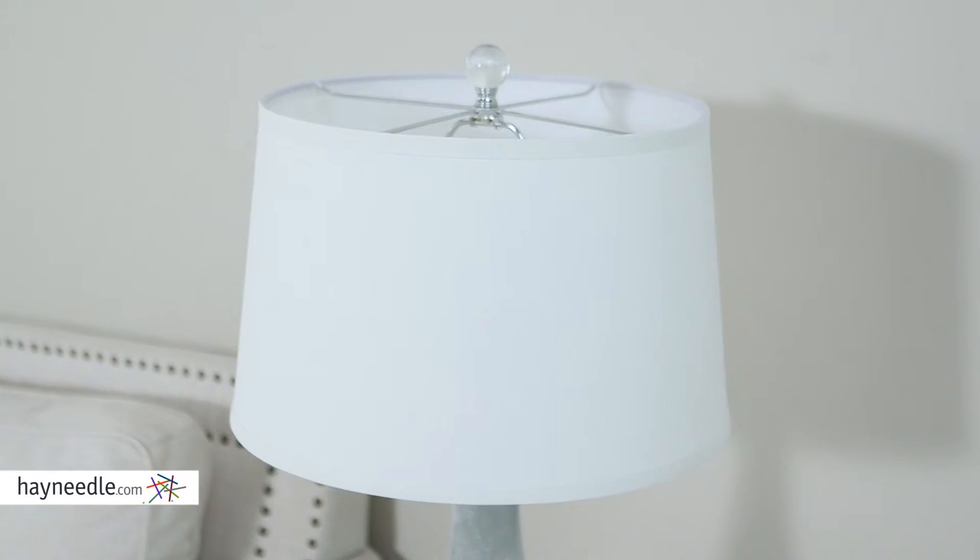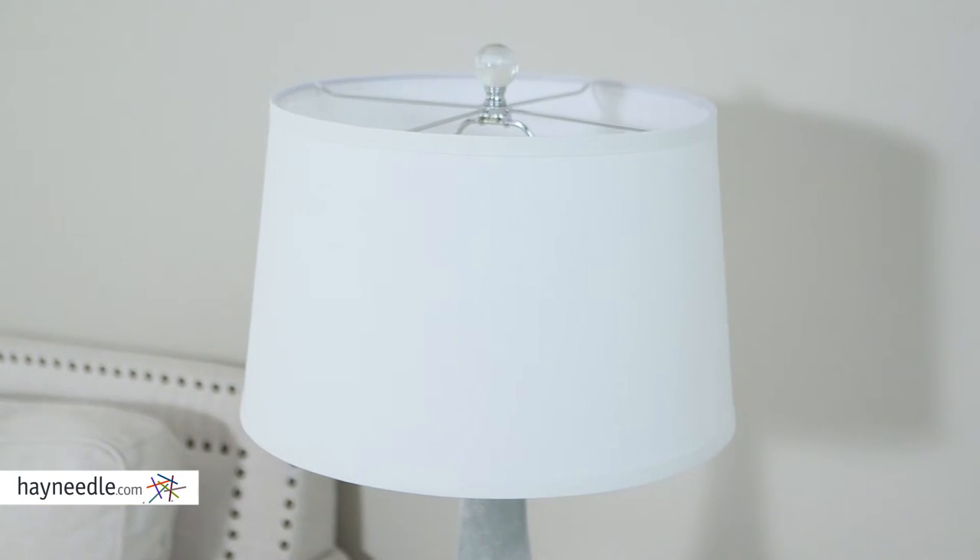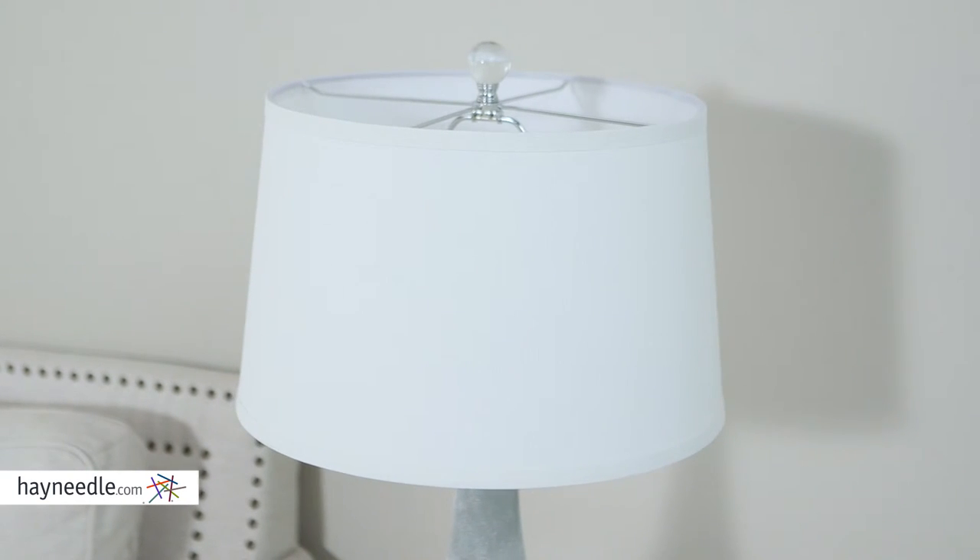The drum shaped shade is made of an off-white linen fabric, which helps give it the perfect glow while adding to its pleasing aesthetic.